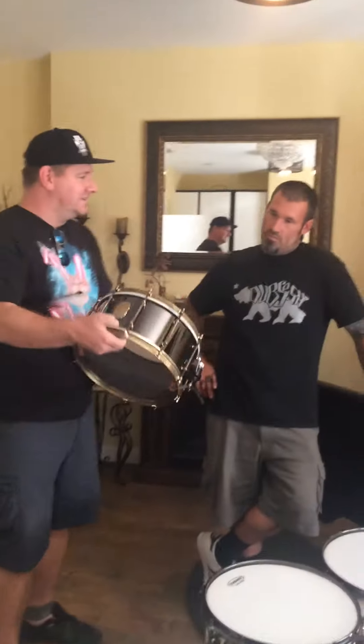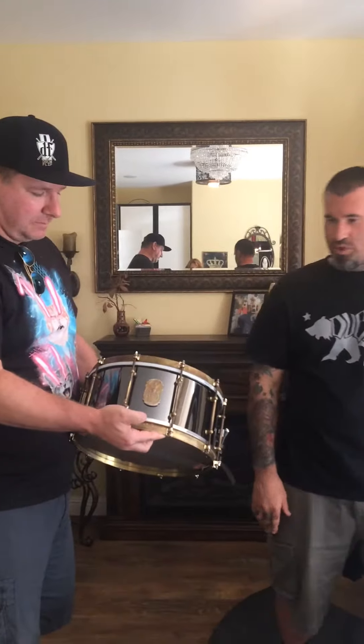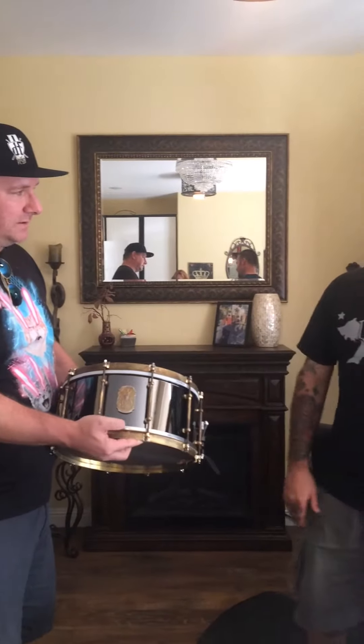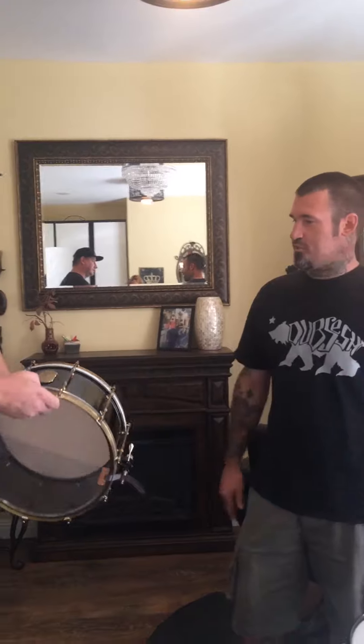That's sick, and then we also picked up this snare too. Can you tell us about this one? That is a black nickel over brass with no center bead in it — 6-and-a-half by 14, with distressed hardware and solid brass single-flange hoops.